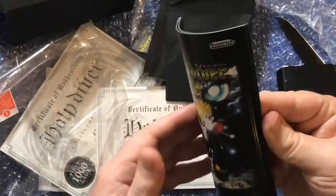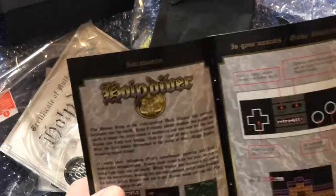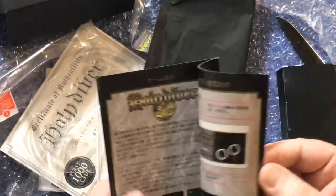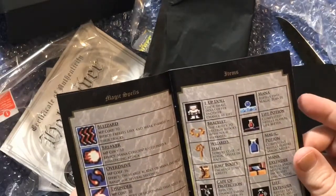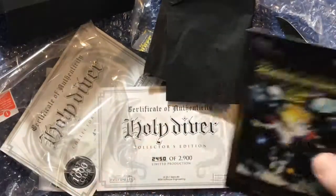Of course they've got the instruction manual — and this is like an old school instruction manual. I hope you heard that creak! That's awesome. They've got Japanese and English in there and explain what the power-ups and stuff are and what they do. That's amazing.